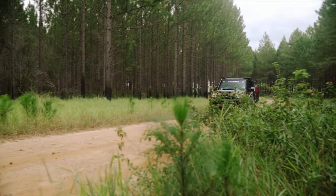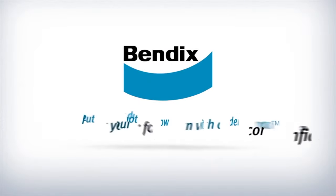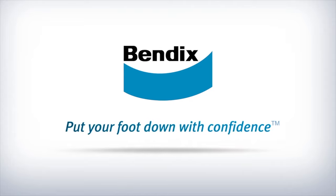Fit the Bendix Ultimate 4WD big brake upgrade kit and transform your 4WD stopping power. Contact your local Bendix stockists today. Bendix — put your foot down with confidence.